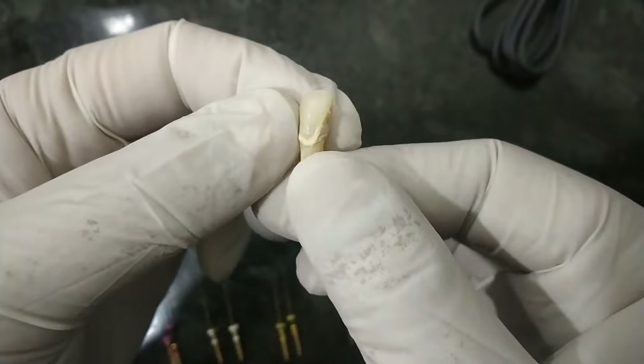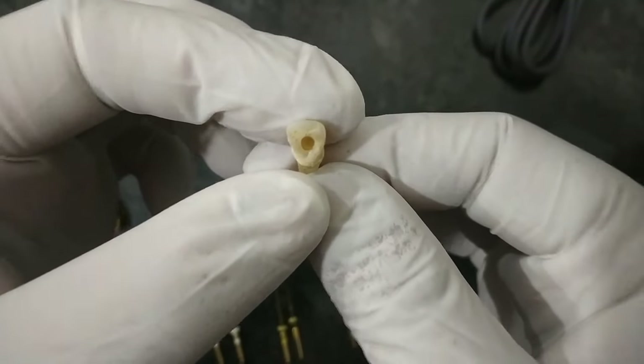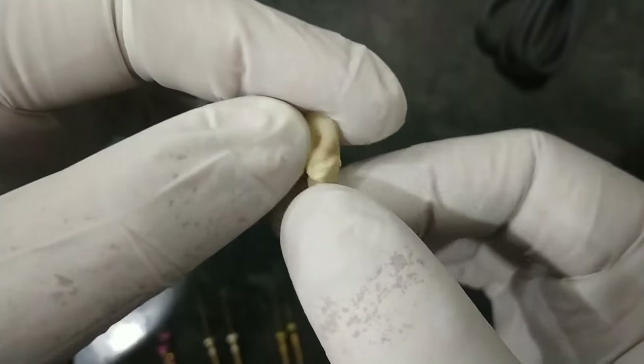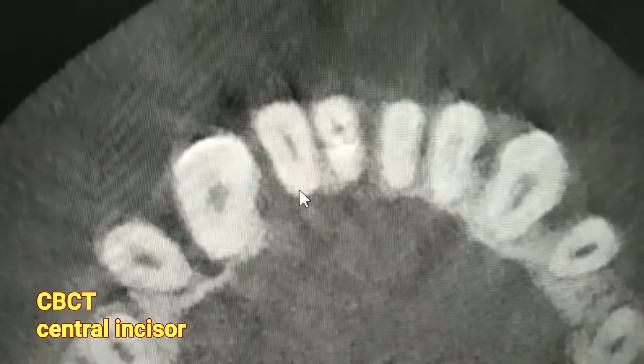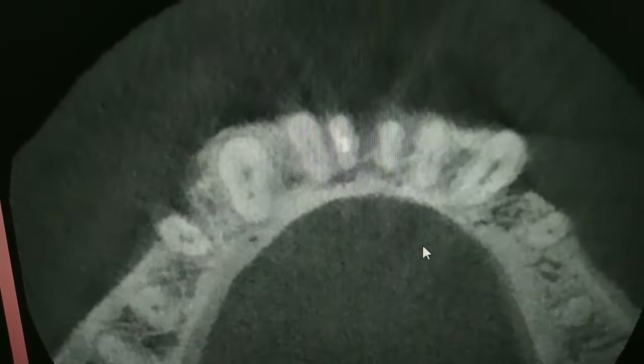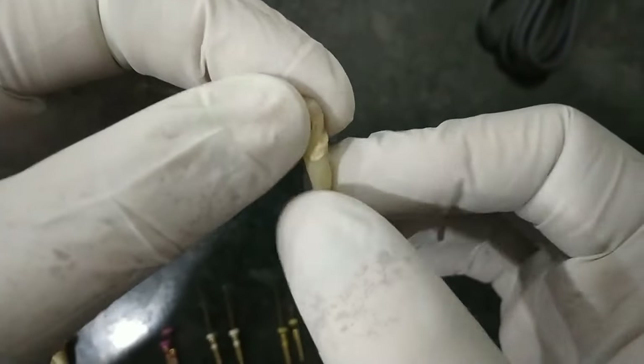Now we come to the lower anteriors. This is the lower central incisor — the root is quite straight. You must know that there is usually only one canal, but in about 30% of cases we get two canals in the mandibular central incisor. On CBCT we can see two canals which are filled with gutta-percha, visible in the axial section. The access opening point and two canals can be clearly appreciated as they get divided, as seen in the lower anterior central incisor teeth.